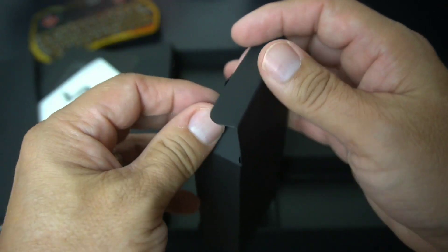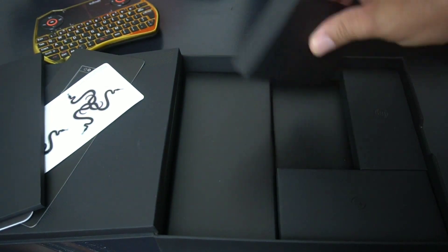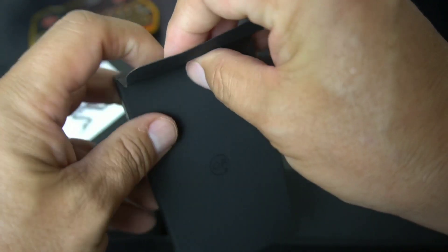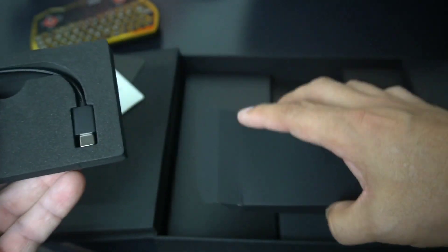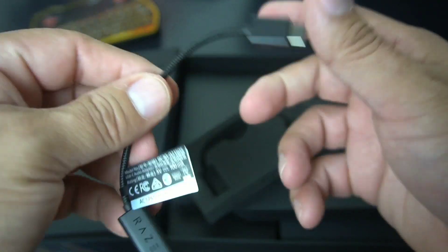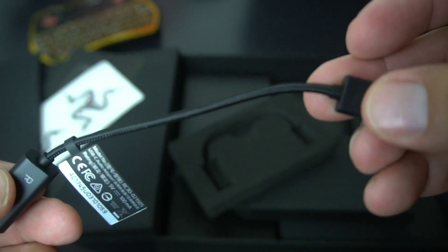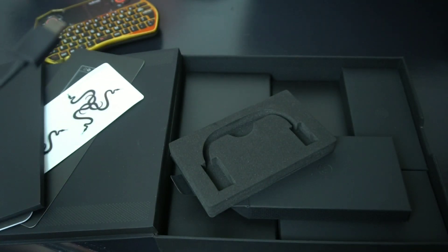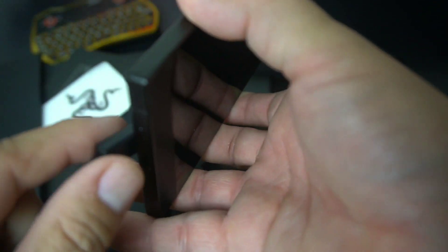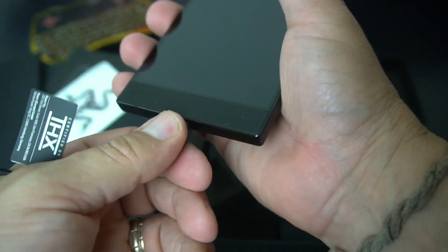It's got a 4,000 milliamp hour battery, so you're good to go. The packaging on this is phenomenal. Pulling this out — this is the dongle for your headphones to plug into the USB-C port. The accessory quality is really nice, kind of like OnePlus. It's a real nice nylon dongle.